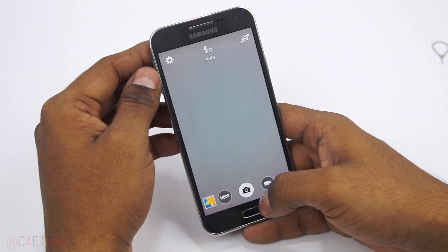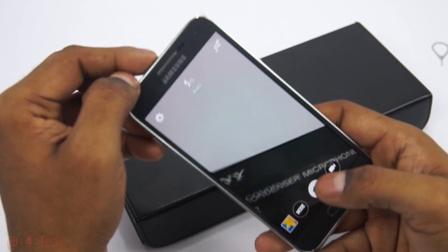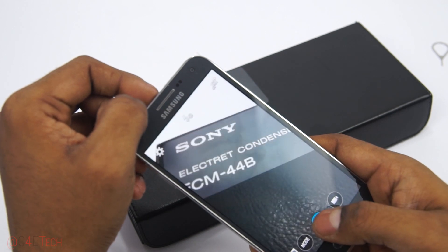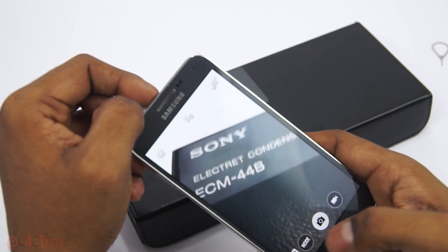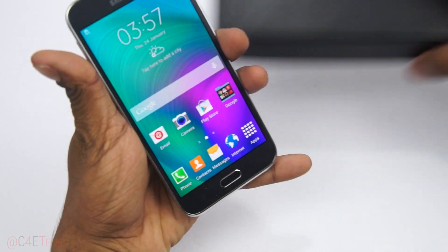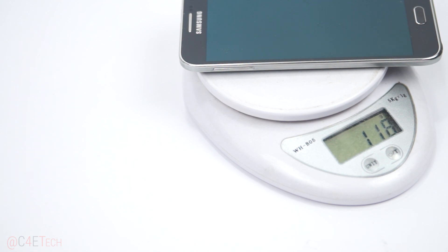This is the 8-megapixel rear camera. Shutter speed feels a little slow — it's not the fastest — but pictures seem okay. The E5 is also pretty slim at 7.3 millimeters and weighs in at just around 118 grams. That's pretty light for a phone this size.